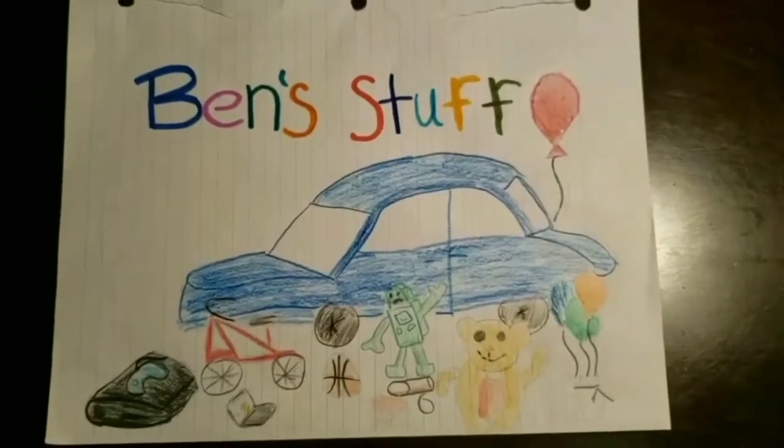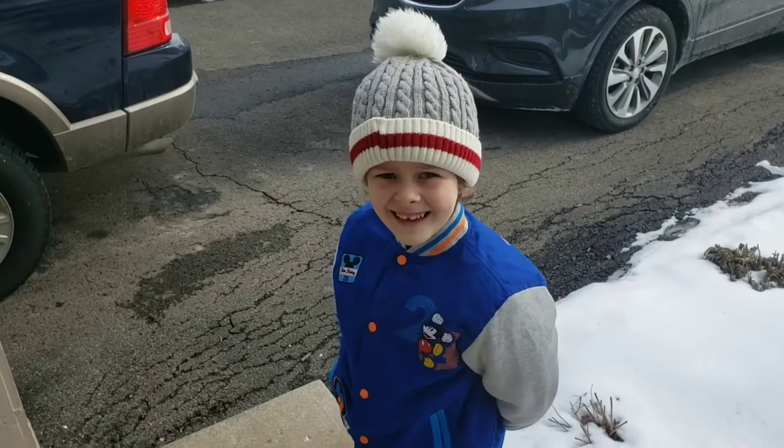This is Ben's Stuff. Hey, Ben. Hi. What are we going to do today?